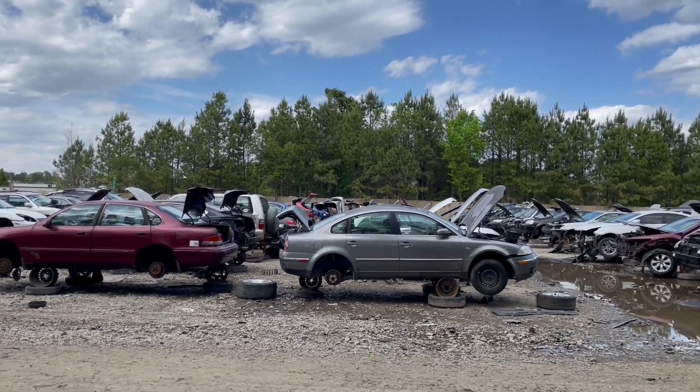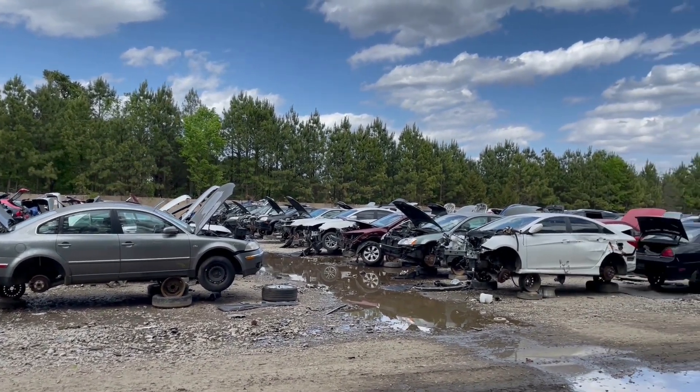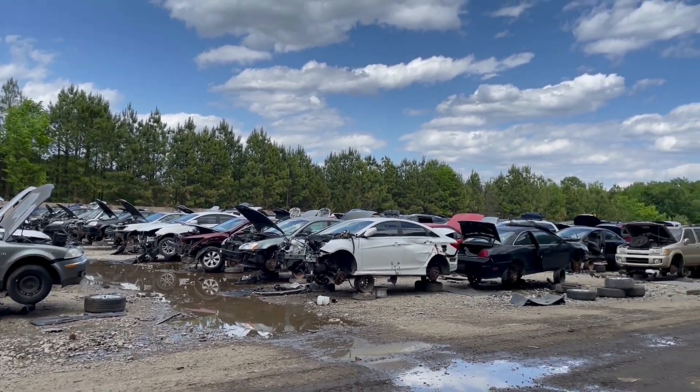Welcome back to another episode of Junkyard Wanderings. My name is Joel. Let's take a look at whatever oddities we have in store for today.